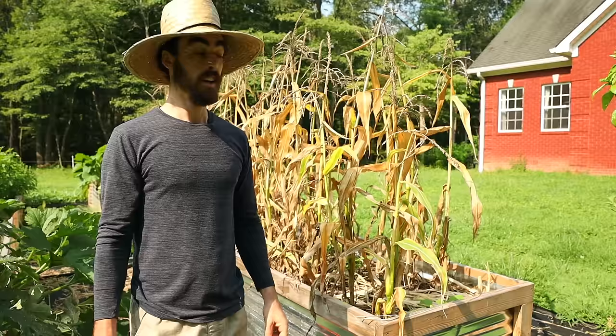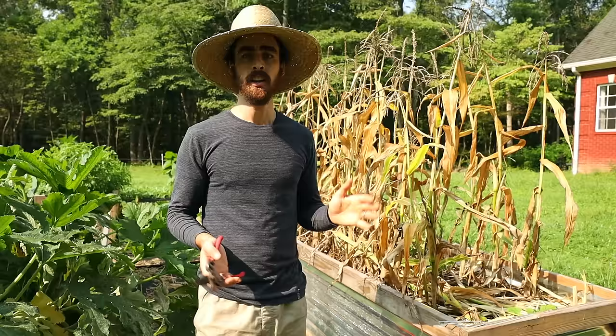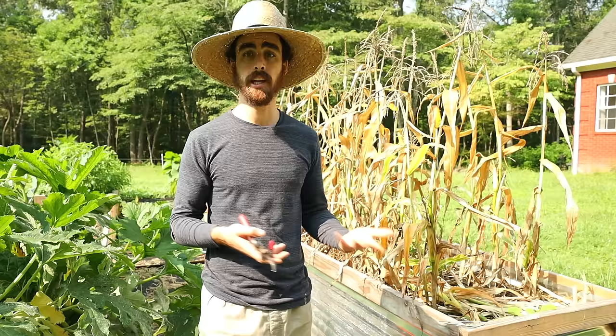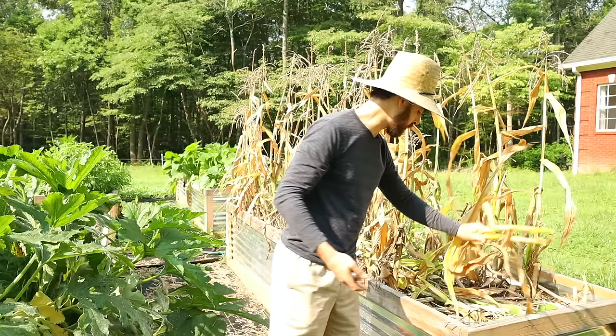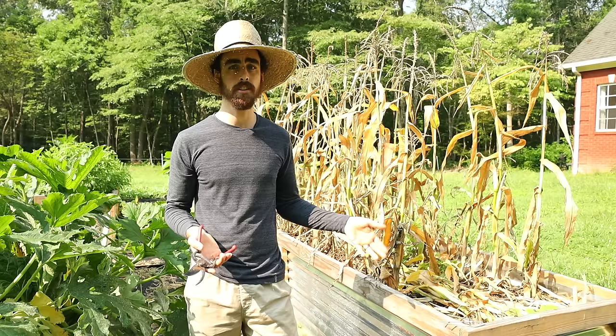Now we've got these old corn beds. We harvested probably close to 60 to 80 ears of corn this year, and it's time to remove these. I'm going to be doing this garden completely no-dig, which means I will not be pulling roots up out of the ground whenever I can. When I come in to this corn, I'll just clip it at the base and let the roots rot underground — that feeds microbes and all sorts of creatures. Leaving behind previously grown plant material actually helps build healthier soil.